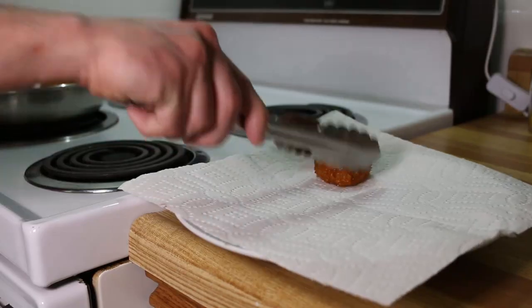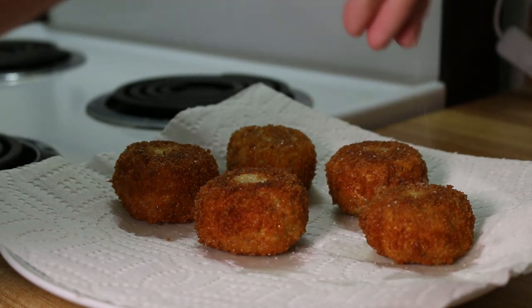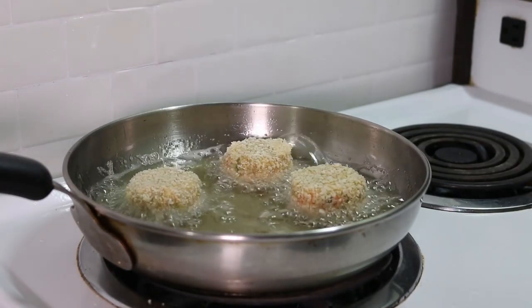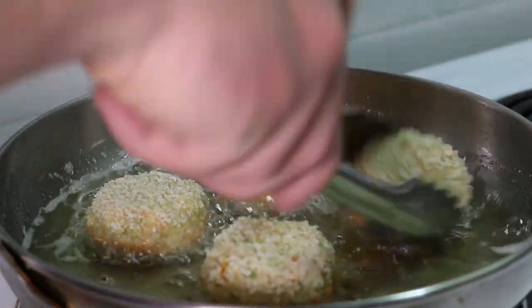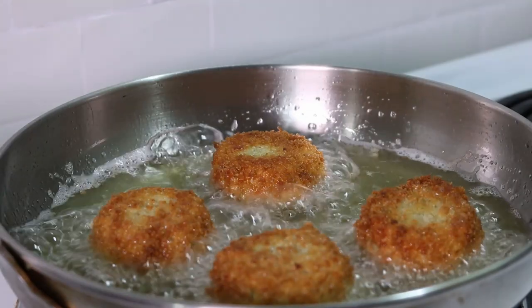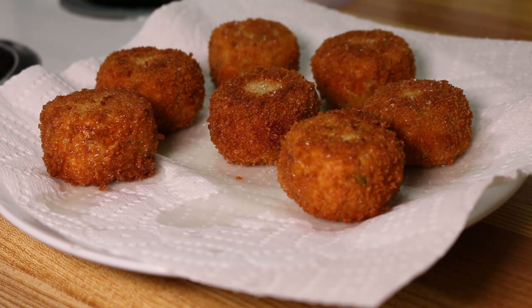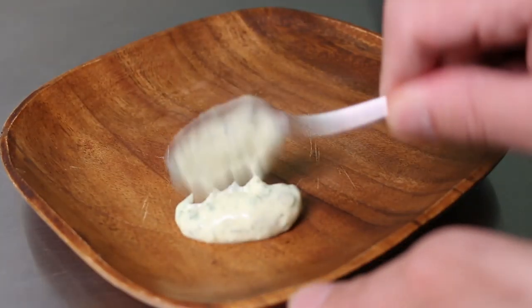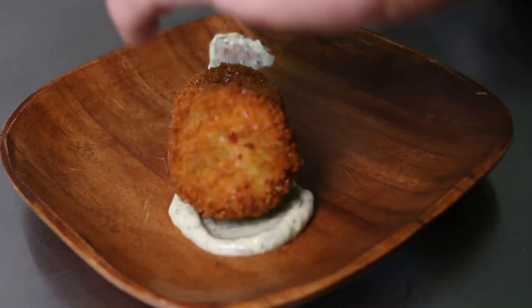Once they're done, place them onto a paper towel so it can absorb any of the grease and season them with salt. These could be a great finger food for a party or you could serve it with a side of salad and it's a meal in itself. They really go great with the homemade lemon dill aioli that I made in one of my other videos and I'd recommend giving that one a watch if you haven't yet.